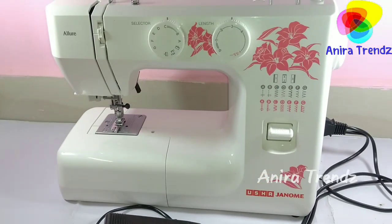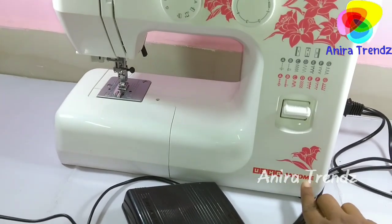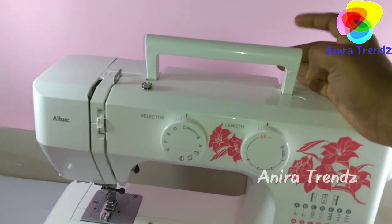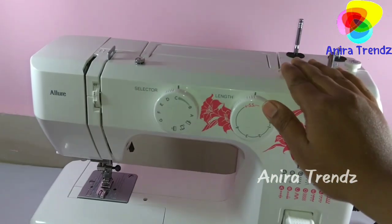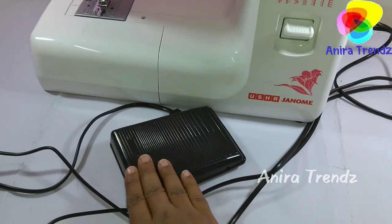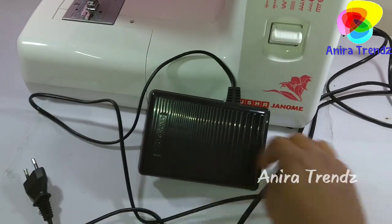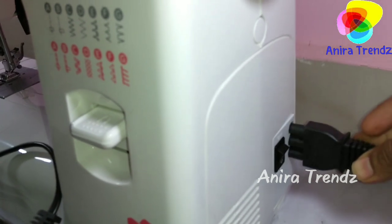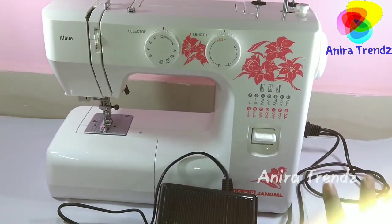Today I'm going to give you a quick review about this machine. This is a famous brand — Usha Janomi — and the model is Allure. It has a handle here to carry it anywhere, and it weighs about 7 kg. It also has a pedal, a plug on one side connected to the machine, and an on/off button. That's the overall appearance of the machine.